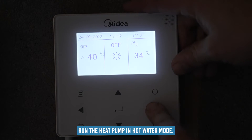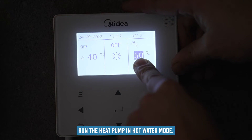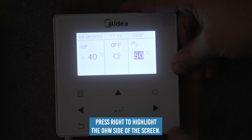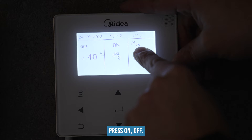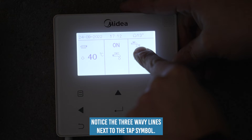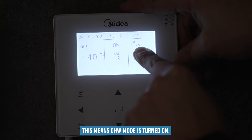Now we are going to run the heat pump in hot water mode. Press right to highlight the DHW side of the screen, then press on/off. Notice the three wavy lines next to the tap symbol — this means DHW mode is turned on.